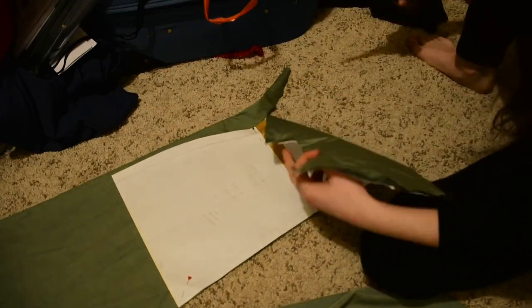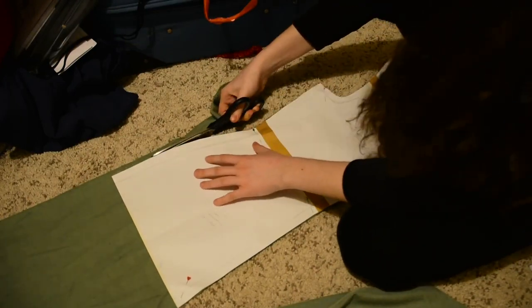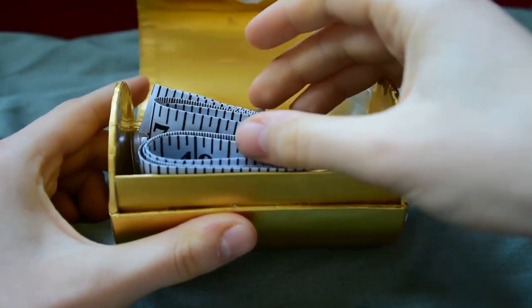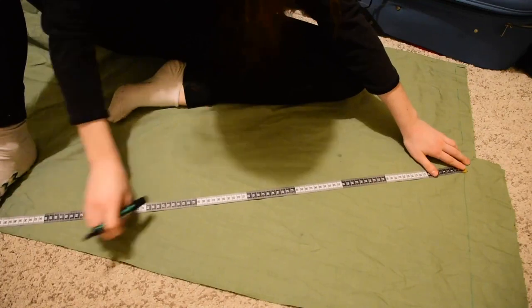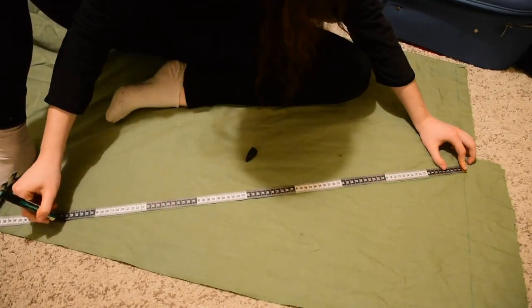I just want to say thank you so much for supporting this channel, because this lockdown has felt like a bit of a weird and slightly surreal existence, so when people have been really encouraging about what I'm doing, I really appreciate that. The next thing you need to cut out are four skirt panels, which are basically triangular gores.